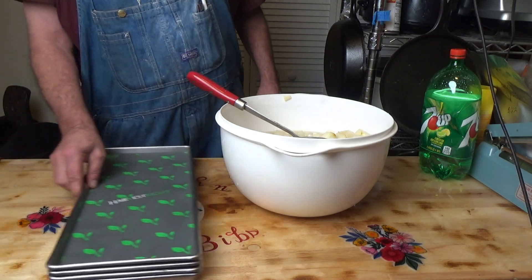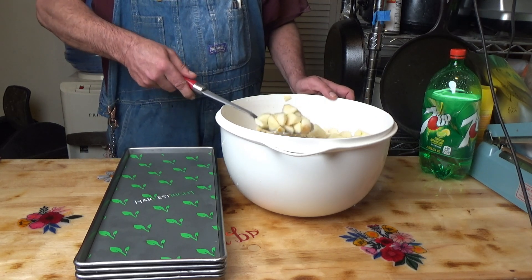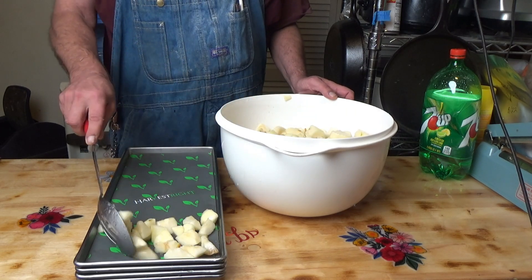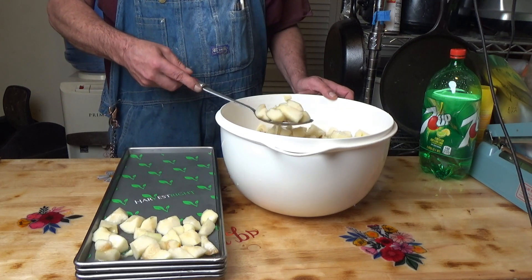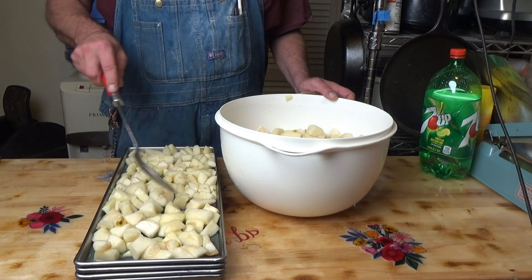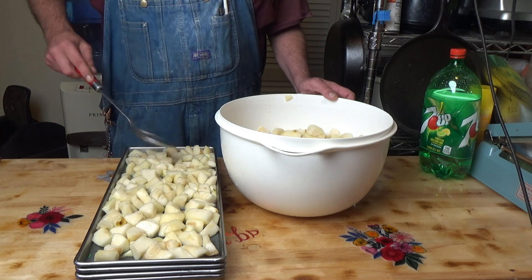I am not really going to weigh these out or anything. I know I started out with 10 pounds of pears and I can't have more than 10 pounds now with all that I cut off. I am just going to spread them out evenly over my 4 trays.